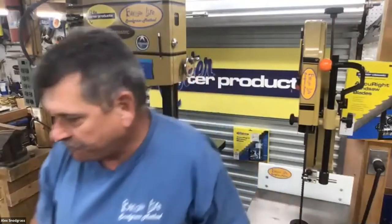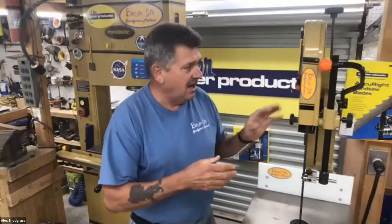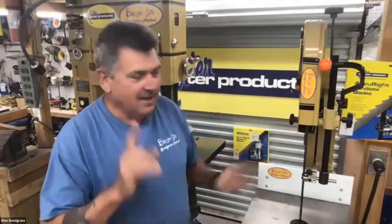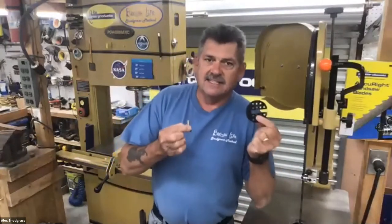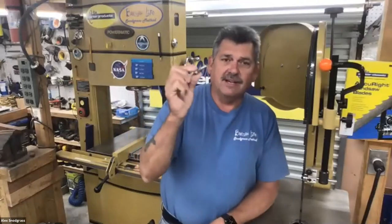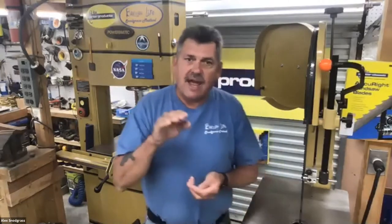Alex begins the resaw setup on a 14-inch cast iron frame saw, with a 24-inch Powermatic nearby as backup — his personal favorite. He starts by unplugging the saw, removing the fence, the table insert, and the table leveling pin. He notes that lost leveling pins can be replaced with a rounded-off bolt, explaining the pin keeps the table level through temperature changes.